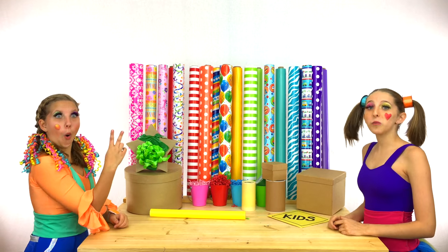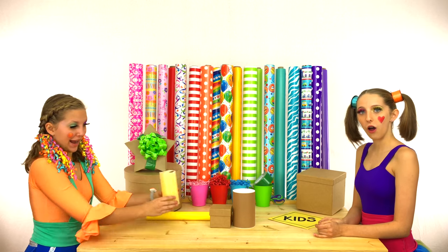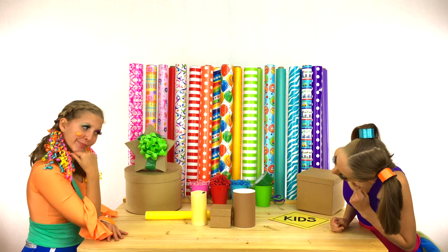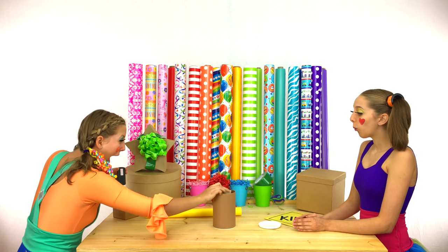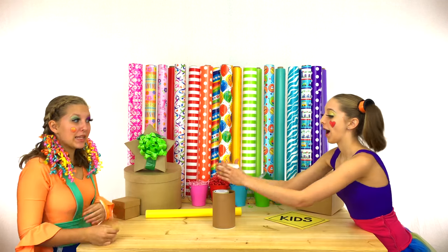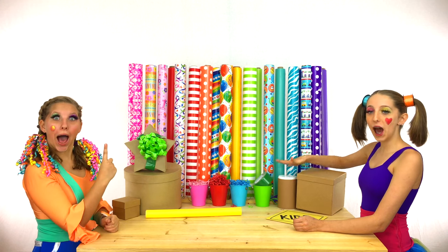Three down, two to go! Hippie, which box do you think the candle fits in? Hmm... The candle shaped box! Hippie, this is called a cylinder! Four down, one to go!